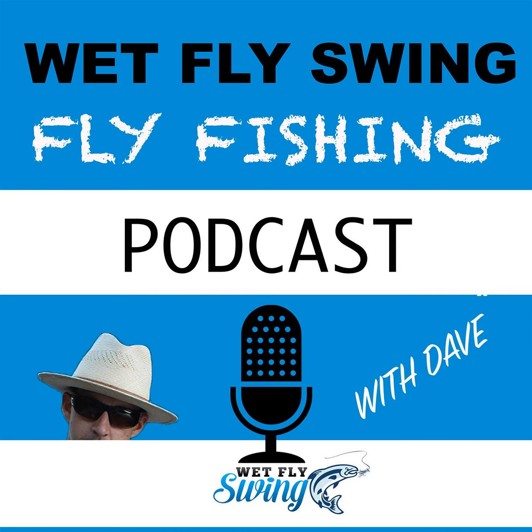I wanted to do a little summary of an article I wrote, which can be found at wetflyswing.com/nymphing — I'll put a link in the show notes. That post covers some basics; part of it is a beginner's guide to nymphing. So if you're brand new to it, that's covered there.